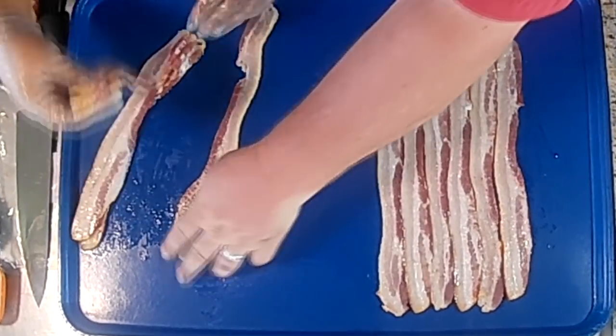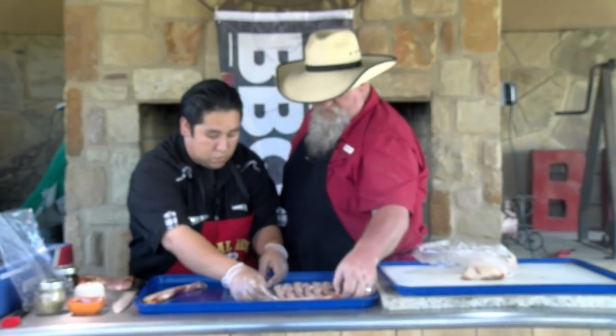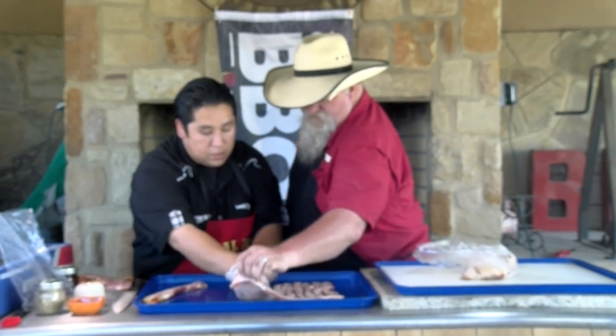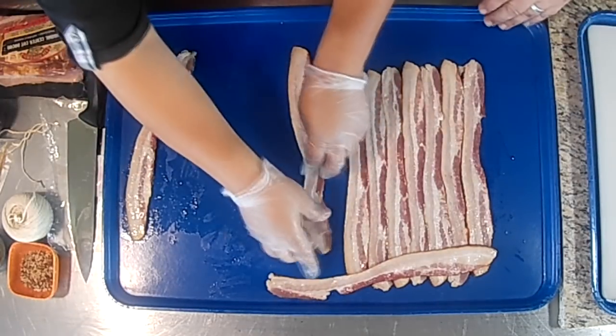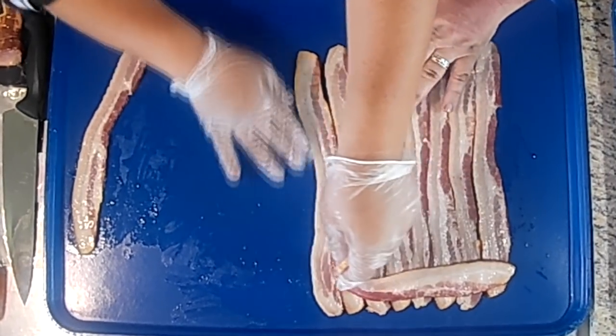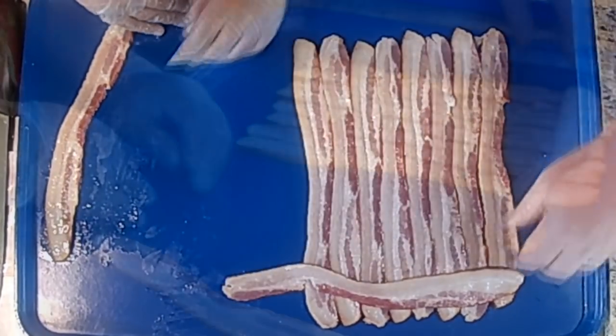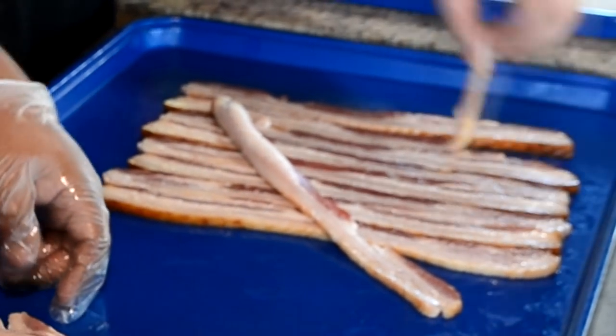We're going to go eight pieces wide. The easy way I've found to do it is fold them back — lay this one right here, go right in the middle, fold every other one. That's where we want our next piece of bacon.